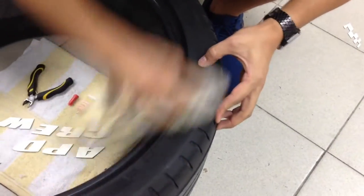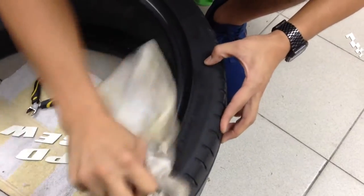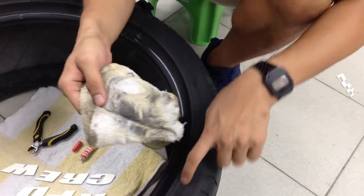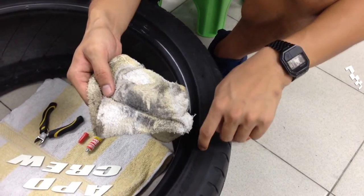So as you see, this part is clean. When you scrub it, it gets dirty — it's actually washing off all the dirt and stuff on your tire. So this is the way of washing.